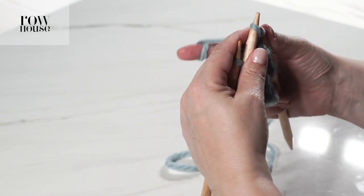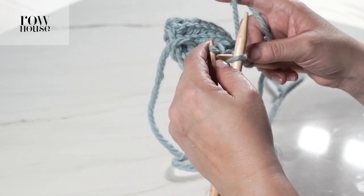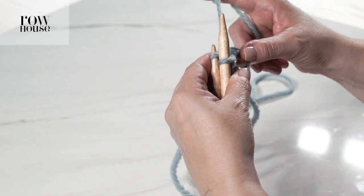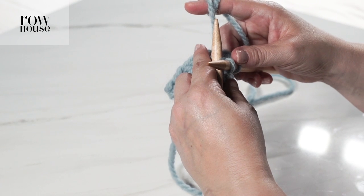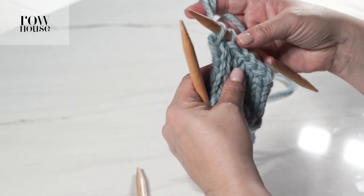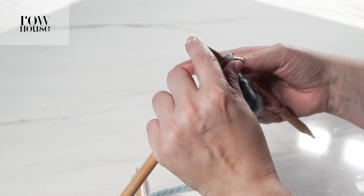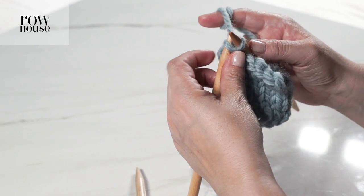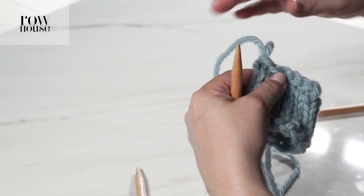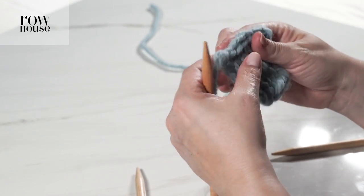We're going to pull this up and over as we get to the last stitches — it's the same, we're going to knit them together just as we did with the others. For the very last stitch, we're going to knit them together, then take our left needle and lift the earlier loop up over the last loop that we just made. Then you'll pull your yarn end through to secure the seam so it's not going anywhere.